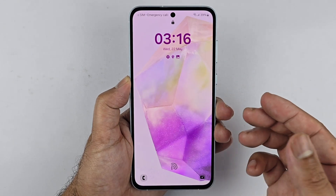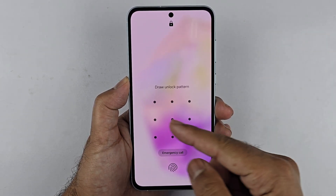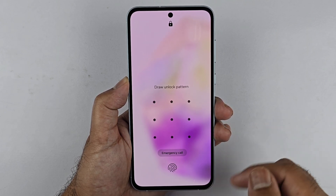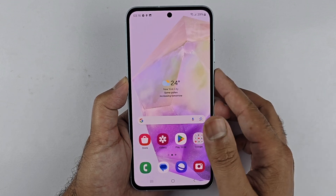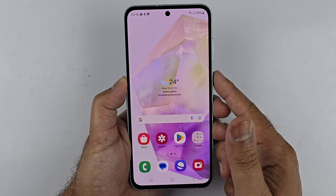This is the simplest method to register your fingerprints. As you can see, I'm locking the phone and unlocking it using the fingerprint sensor or the pattern we chose. The fingerprint sensor is not the quickest, but it still performs really great.